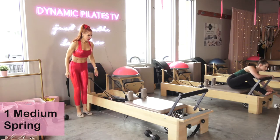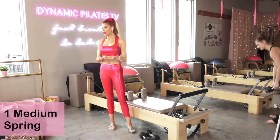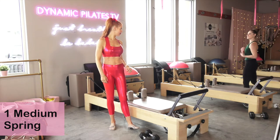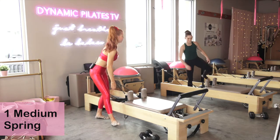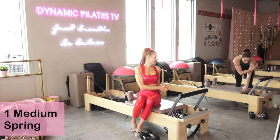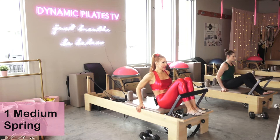Alright, you're going to need your heavy weights — go ahead and pull them out. We're going to start with one red spring. Have your weights out and ready to go. Today's class is called Burn Baby Burn 2021. Foot bar is up. We're going to start with one medium spring — that's one red spring if you're at the studio, or one medium spring if you're following at home. You can bring your head rest up. Let's lay all the way down.